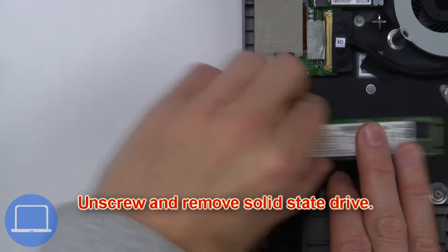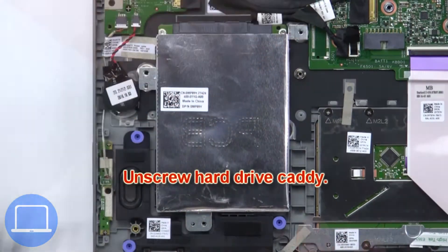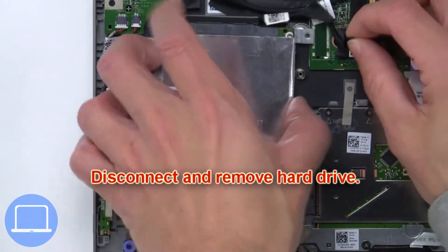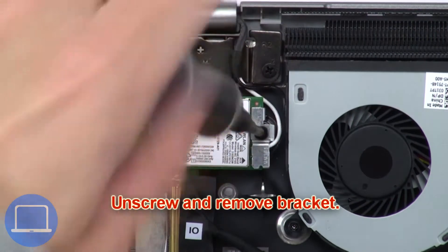Now unscrew and remove the solid-state drive. Next, unscrew the hard drive caddy. Then disconnect and remove the hard drive. Now unscrew and remove the bracket.